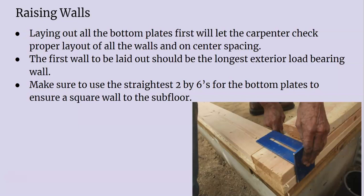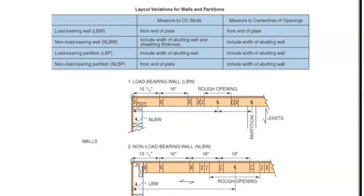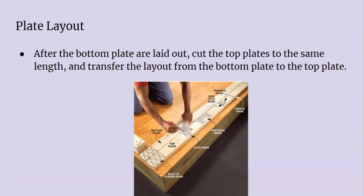You want to kind of frame up your longest exterior load-bearing wall first. Make sure that your bottom plates are going to be square and not twisted and bowed. You want to pick the best stock that you can for your top and bottom plates — it'll make the process of installing these walls a lot easier.